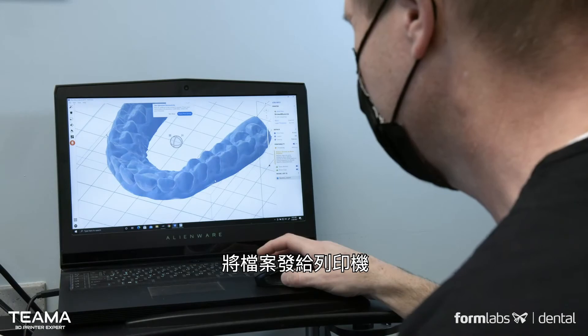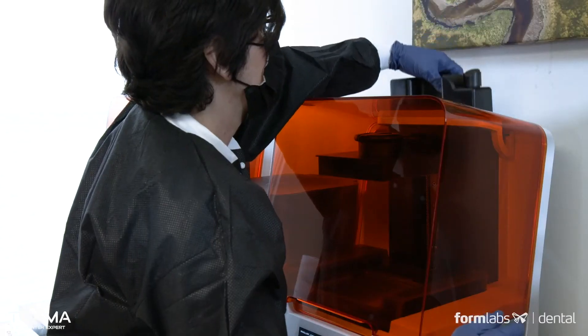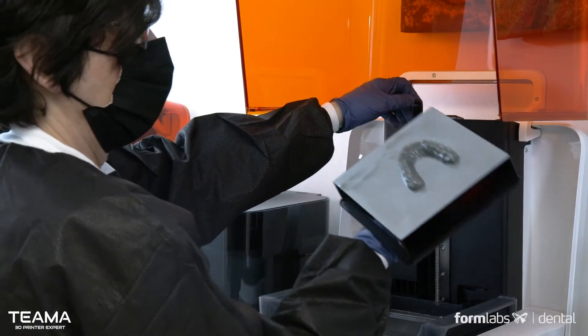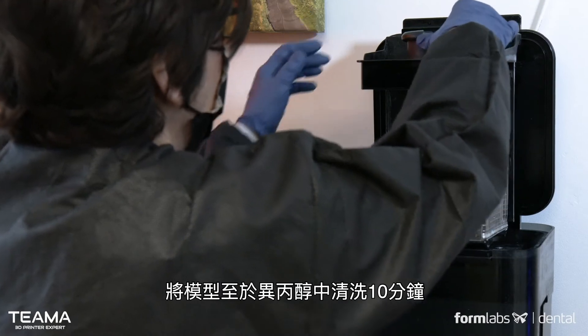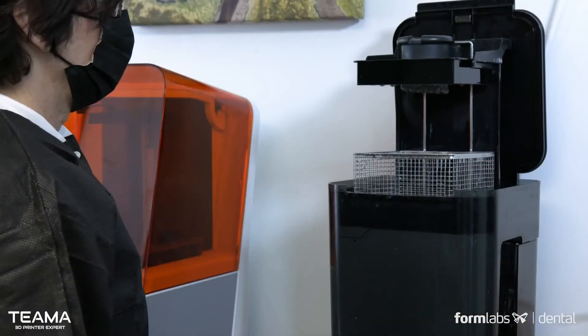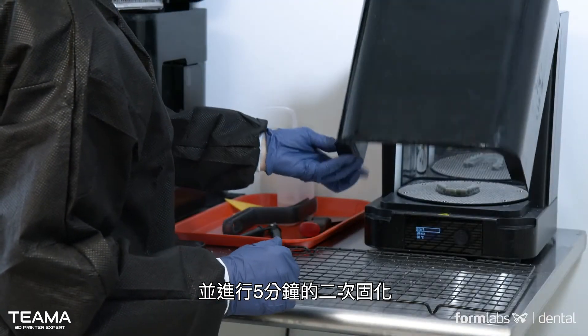Send the file to the printer and with draft resin, it will be done in less than 20 minutes. Wash the model in isopropyl alcohol for 10 minutes, and post-cure takes just 5 minutes.